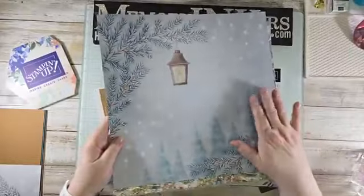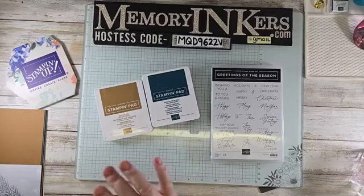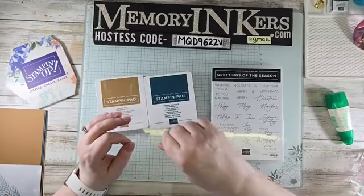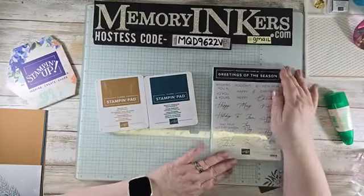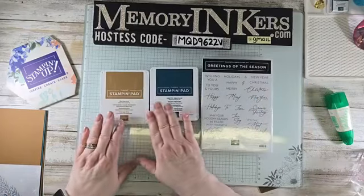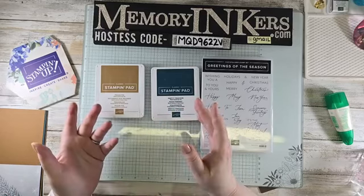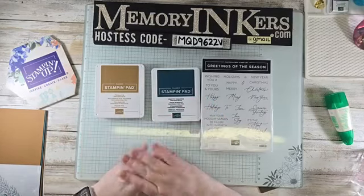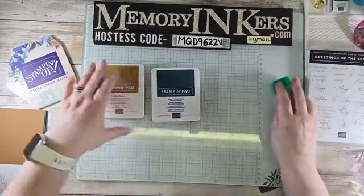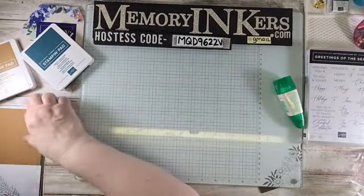This is what we're using and it's going to be fast — there's an economical way to make a lot of cards. Get a nice holiday greeting stamp; I'm using 'Greetings of the Season.' Get some cardstock and ink in a color that matches your Designer Series Paper. For me, that's Pumpkin Pie and Pretty Peacock for the sentiments. Easy peasy!